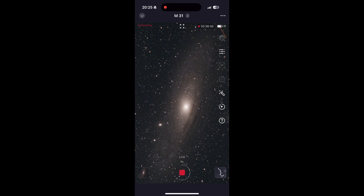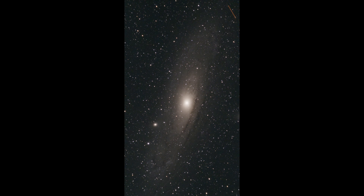The next sky object is the Andromeda Galaxy. I ran this test for about 38 minutes, and what you see now is the unedited picture — and as you can see, it already looks pretty good. And here you can see the final image that I edited in Lightroom.